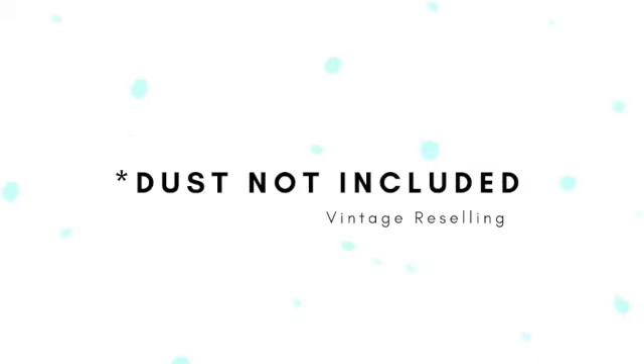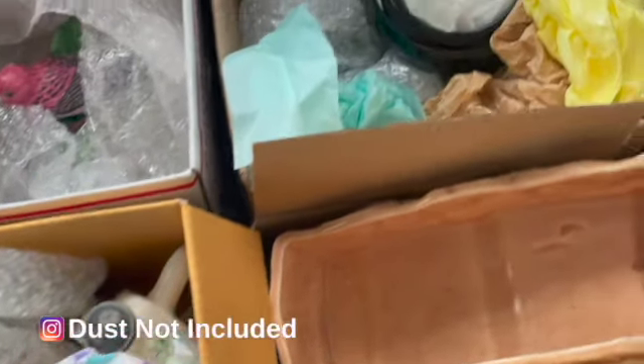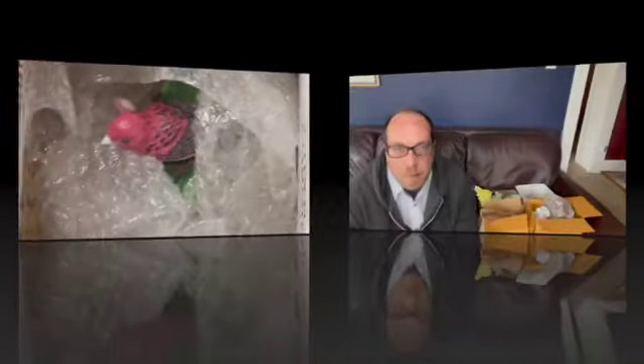Hi guys, welcome back to Dust Not Included. I'm Roy and today we have another Aunt Mystery Unboxing. I don't know about you, but I already see some amazing treasures. All right, we're going to start with the closest box to me.